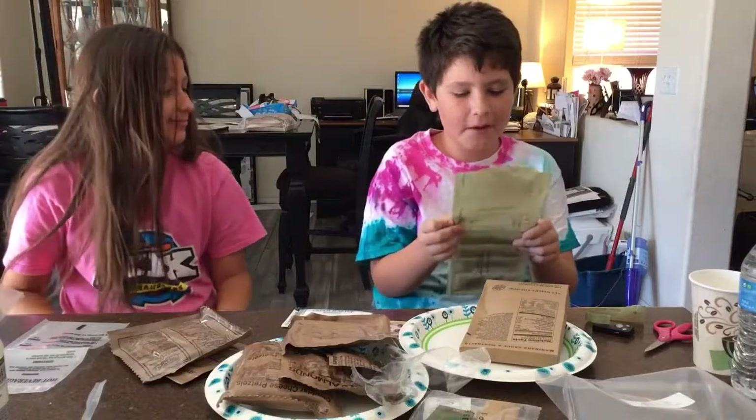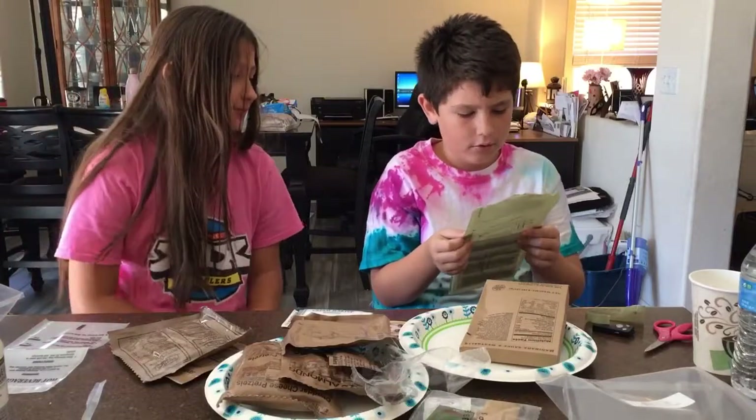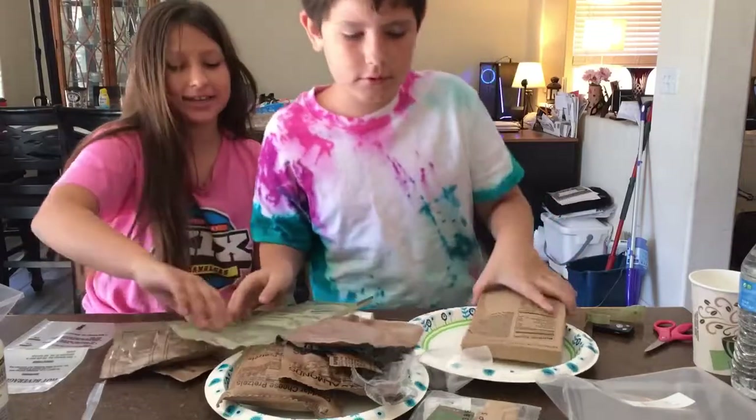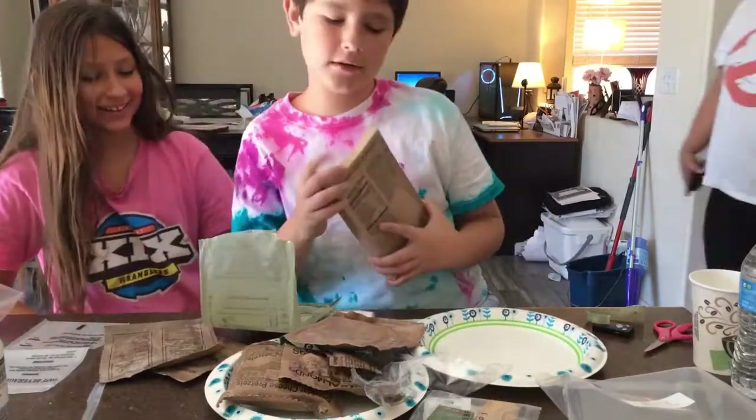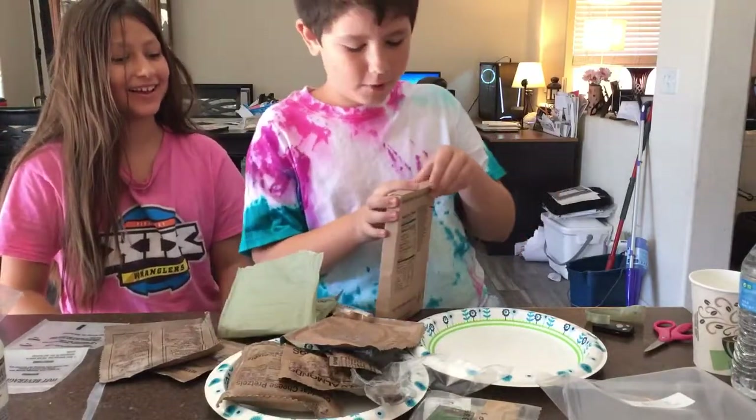Operating instructions: remove MRE pouch from carton and save carton. Who needs instructions? We need instructions if we want to do this correctly. Okay, dad just walked by — I'm pretty sure you might have saw him.